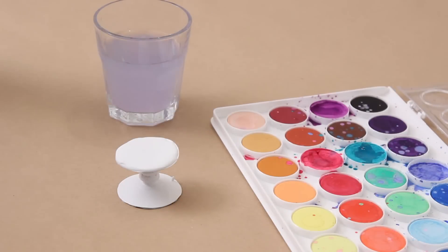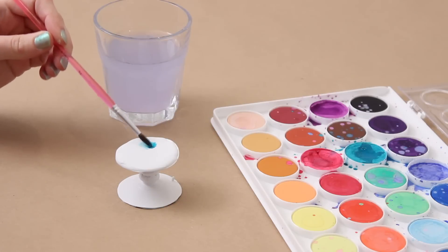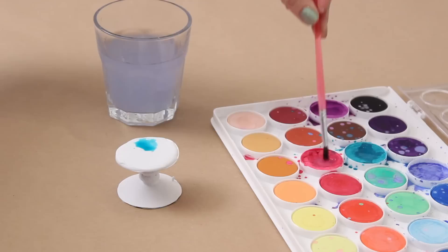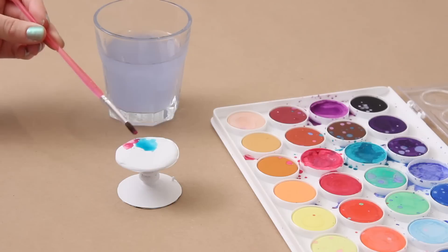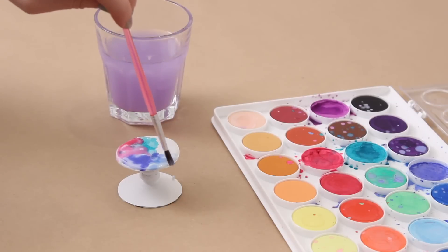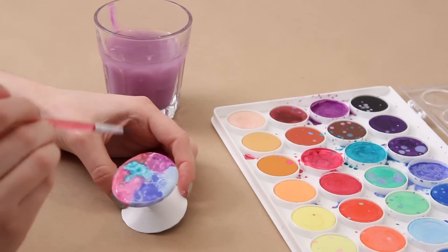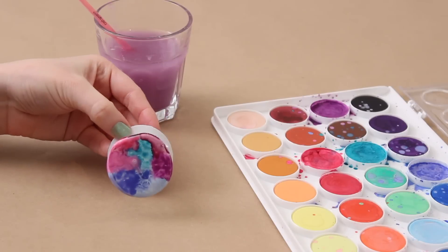I still love watercolors so I had to do a watercolor design — I just added different colors all over the top and it looked really pretty. Now to actually use these, peel the painter's tape off and stick the suction cup to the back of your phone firmly. Definitely test it based on what type of phone and case you're using, but mine stayed really well. It didn't move around at all, but you definitely want to test it out to make sure it's going to work for you.